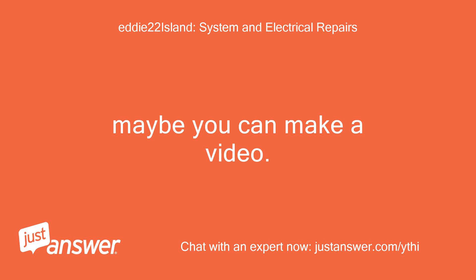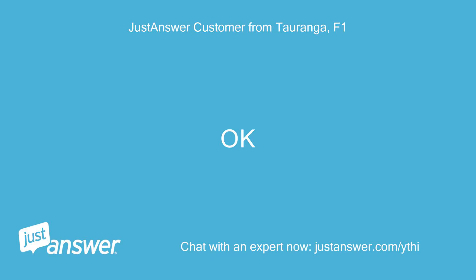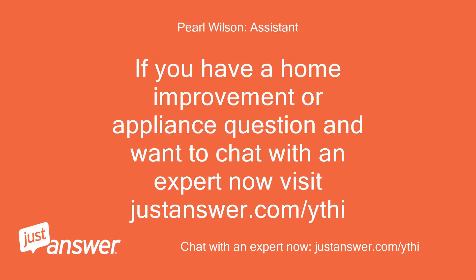Maybe you can make a video. If you have a home improvement or appliance question and want to chat with an expert now, visit justanswer.com/ythi.